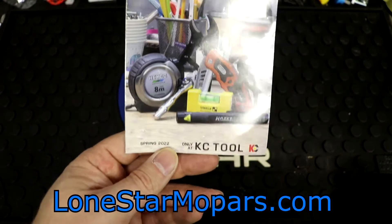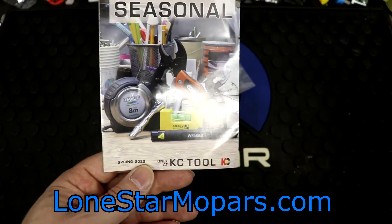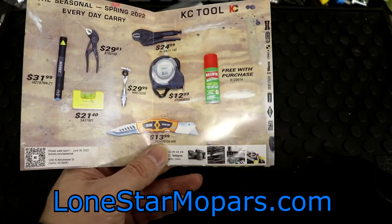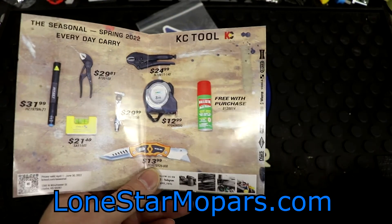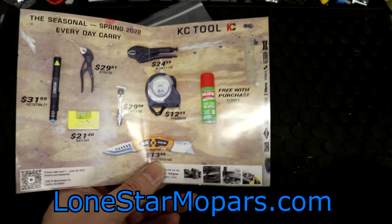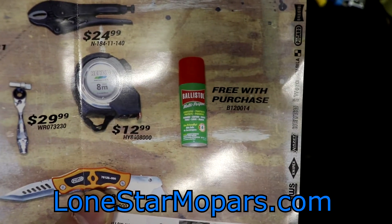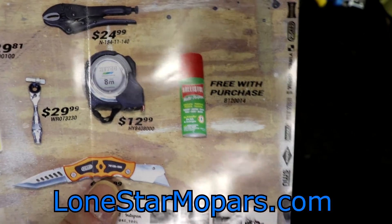This goes back to spring of 2022 — obviously it is null and void; we're sitting in October right now. But these are going to vary. You're basically going to have them quarterly — four sets of three months essentially. And if you pay attention right there, free with the purchase was a little mini can of Ballistol.